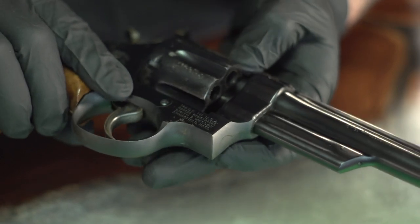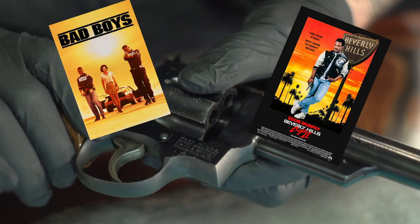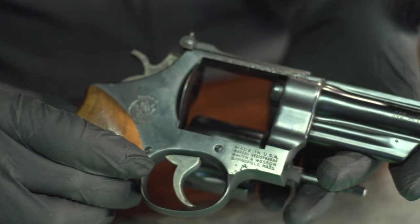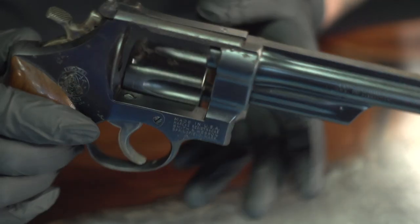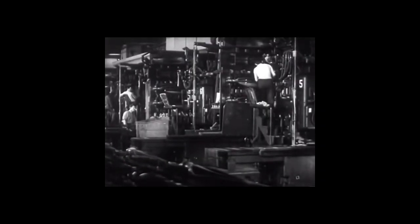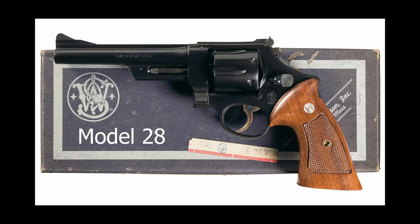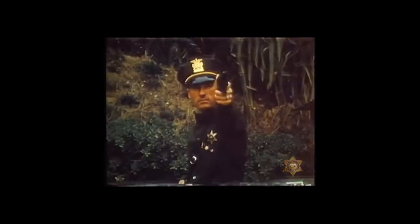You might recognize this iconic revolver from movies such as Bad Boys, Beverly Hills Cop, and The Godfather. Let's take a minute to talk about its history. Originally designed as an N-frame revolver back in the 1930s, the Smith & Wesson Model 28 was a less expensive version of the Model 27. The main difference was that the Model 28 had a sandblasted finish instead of being polished, and a two-dot rear sight instead of the adjustable three-dot rear sight featured on the Model 27.